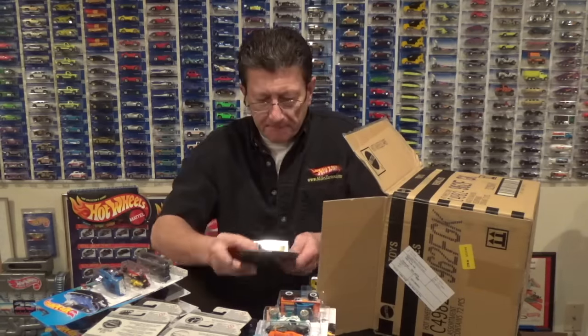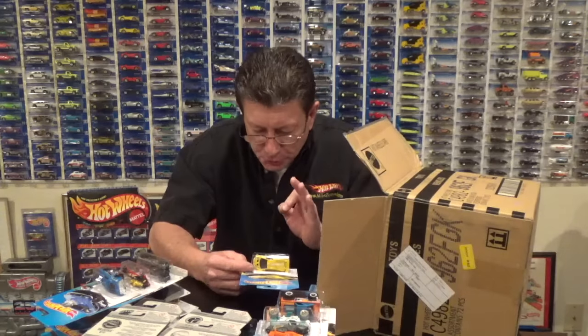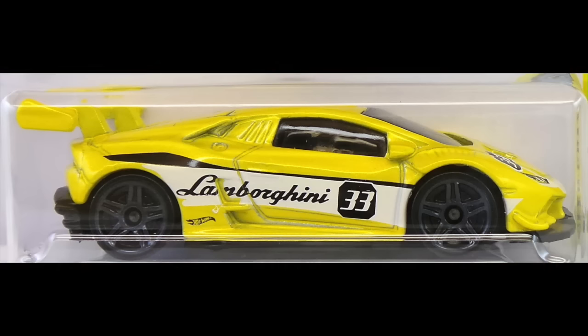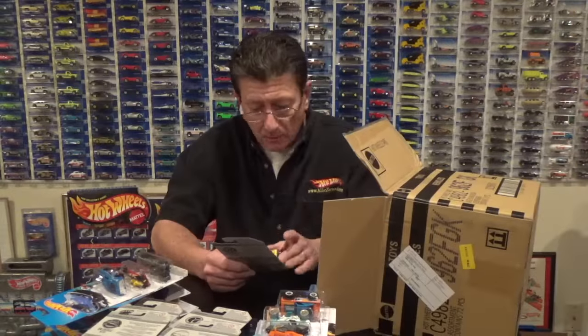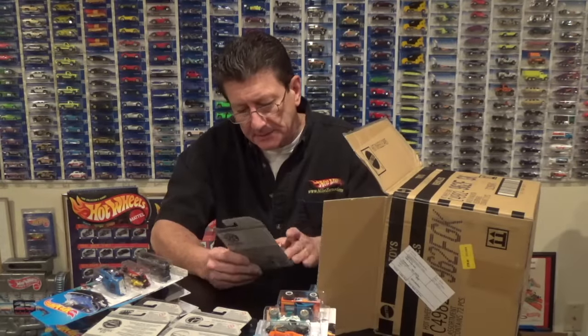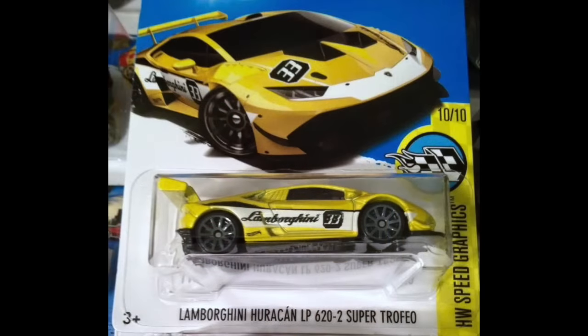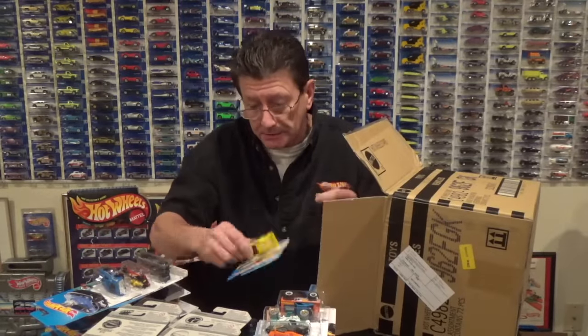Here is the Lamborghini Huracán LP 620-2 Super Trofeo. It is in yellow pearl with dark gray PR5s on all four corners — small ones. The card picture shows 10 spokes, and somebody sent me a picture of one with dark gray 10 spokes also. Let me know if you have one with dark gray 10 spokes because I want one.